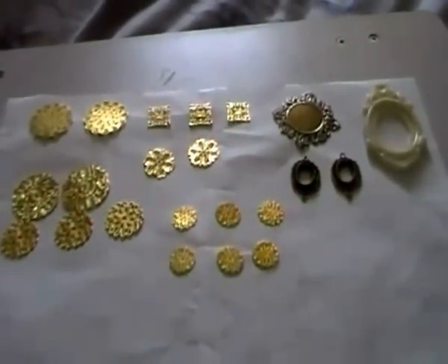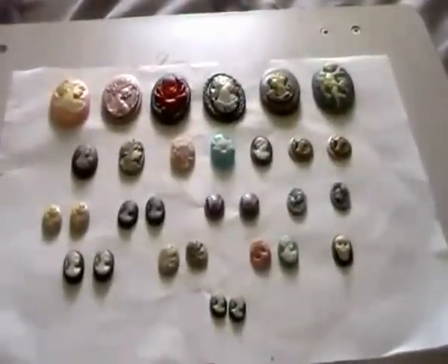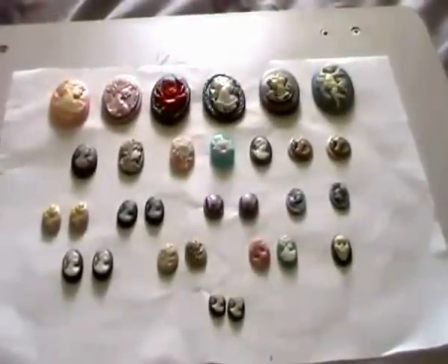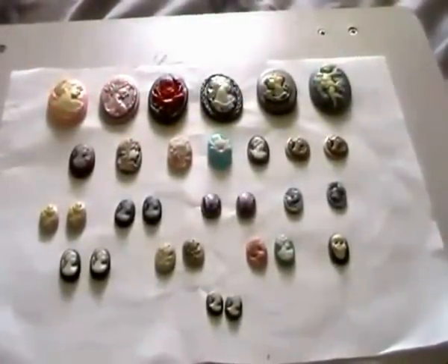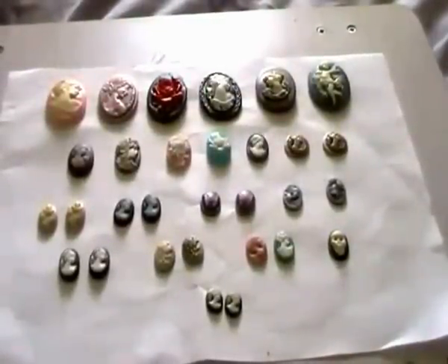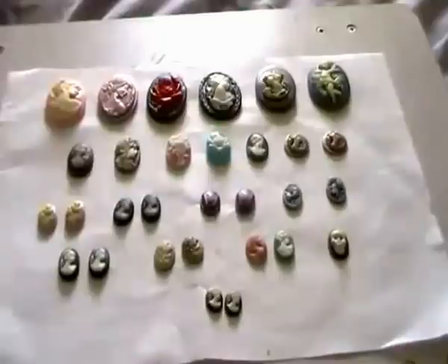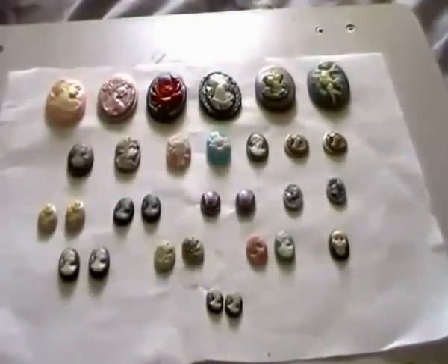And I will show you the cameos next, so I'll be back in a minute. I'm back with the cameos. So you're going to get all of these — it is 30 cameos in total.